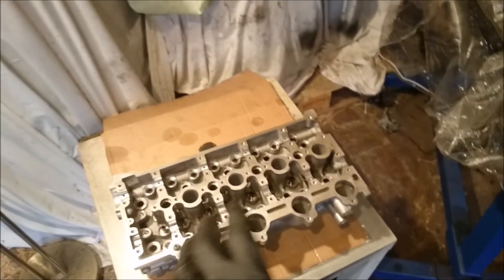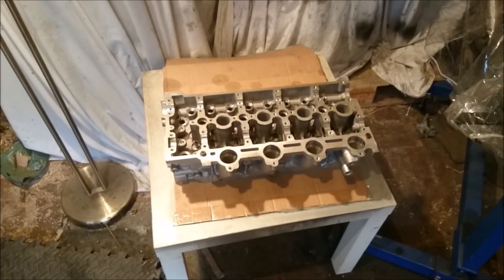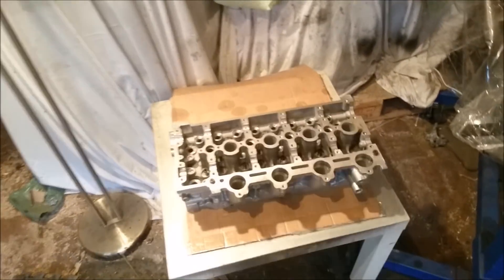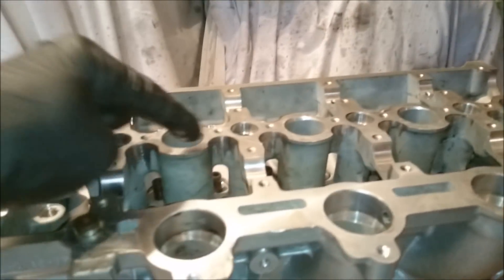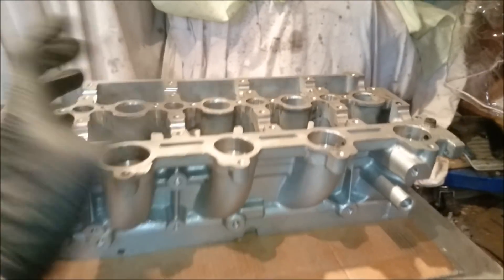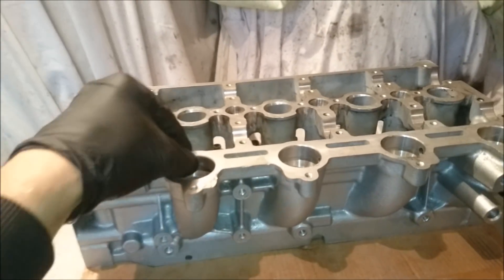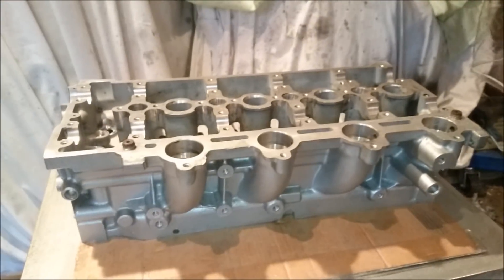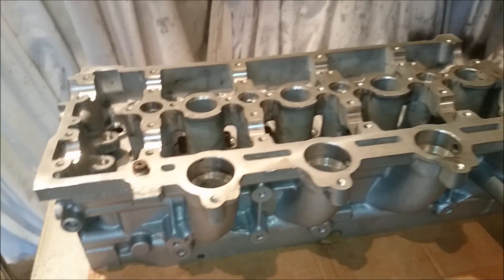Now what we're going to do is make a little setup in a moment, and that little setup is going to allow us to fit the valve springs. Because you can kind of see the shape of the head and the little tiny cutouts we've got here — it's very difficult to get a spring compressor in, almost pretty much impossible without customising. So I have customised something, and we're going to see if we can make it quite an easy job for me, because I'm lazy.